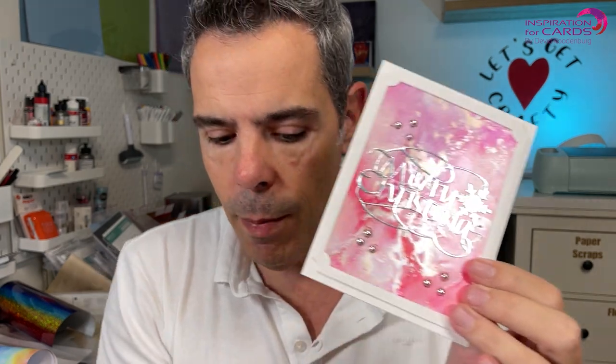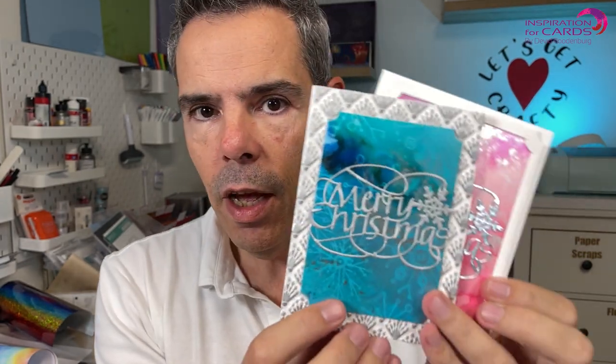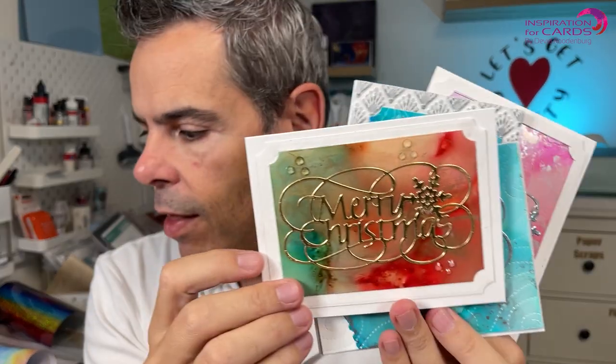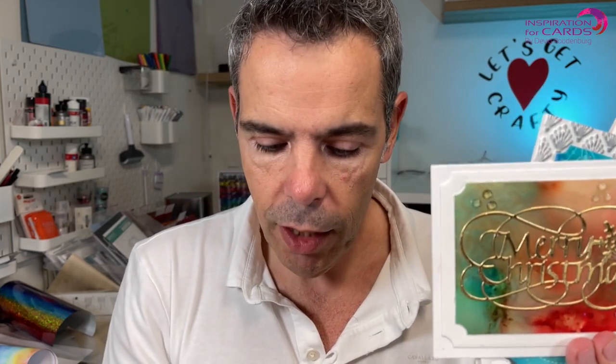Hello my fellow crafters and welcome back to Inspiration for Cards. In today's video I'm gonna be playing with alcohol ink and I'm gonna be making a lot of backgrounds. Alcohol ink is such a fun medium to work with once you get the hang of it, and I've made some beautiful backgrounds that we're going to be turning into cards. I've turned it into six cards but I've made more backgrounds obviously, so these are the cards that we're gonna be making today.